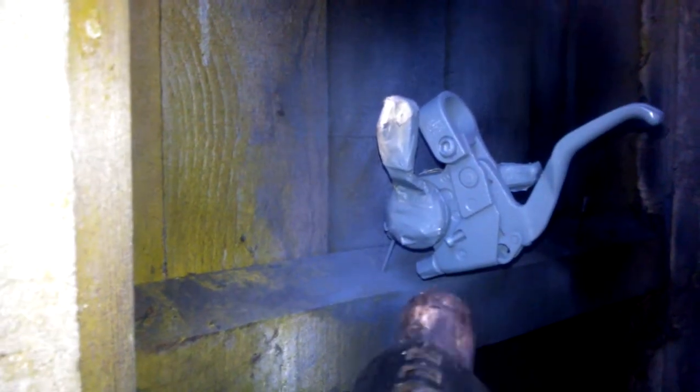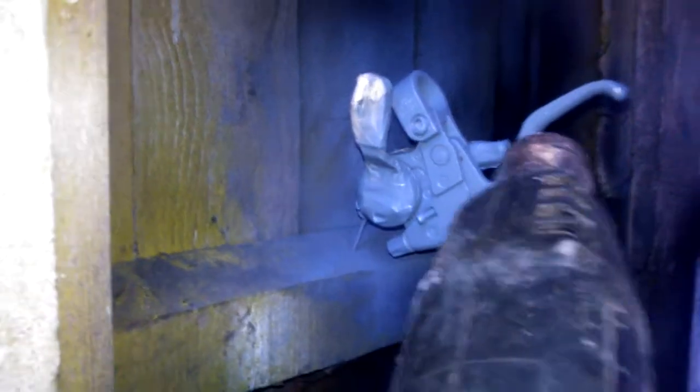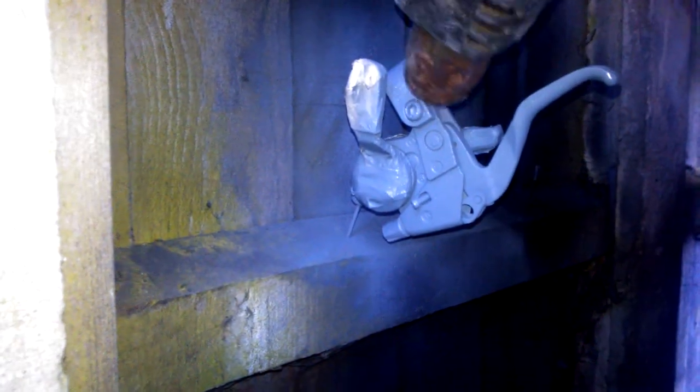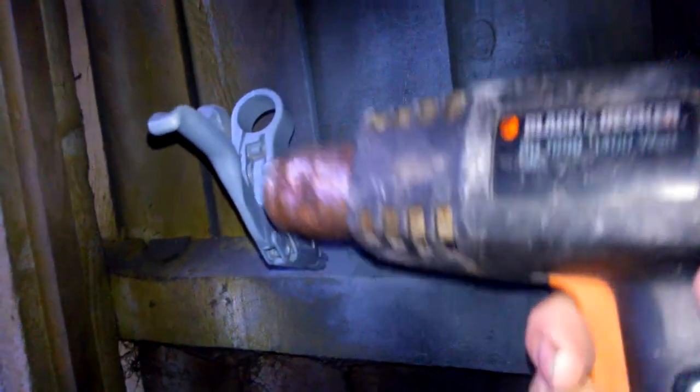Once you've primed it, just use your heat gun or hot air dryer to give it another quick warm over to help seal the paint in and harden it up. Then when you apply your base coat, do the same, and you'll find your paint will be hard enough to be pretty much scratch resistant.